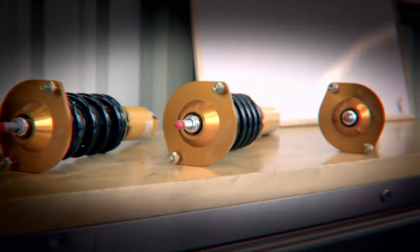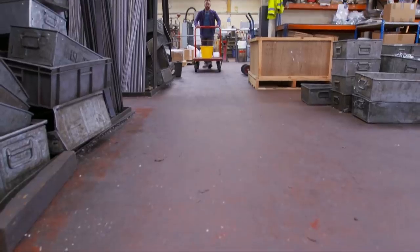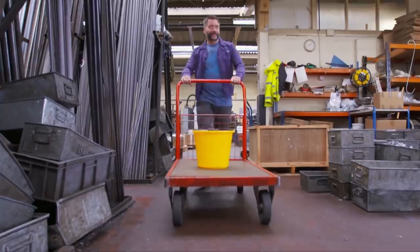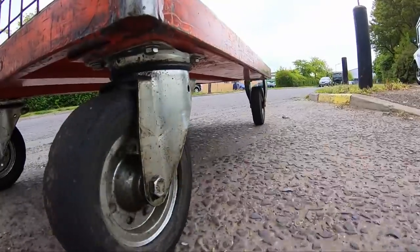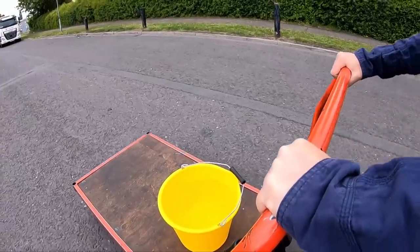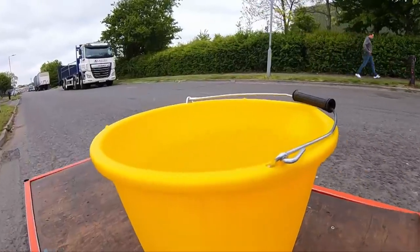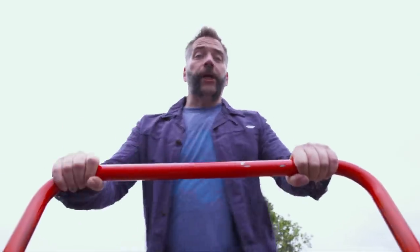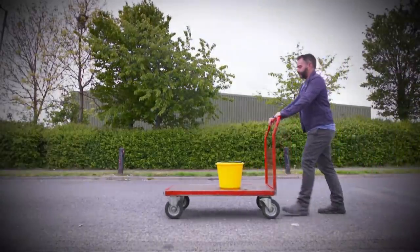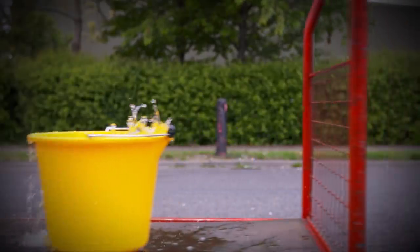But before we get into that, let's clear up why we need suspension in the first place. If all our roads were literally as smooth as this workshop floor, we wouldn't need suspension. But of course they aren't. Even the best roads have imperfections, and this trolley's got no suspension, so every time it hits a rut or a bump, no matter how small, it drops down or it jumps up. In other words, instead of travelling horizontally along the road, the vehicle is also moving vertically, and that's bad news for a variety of reasons.